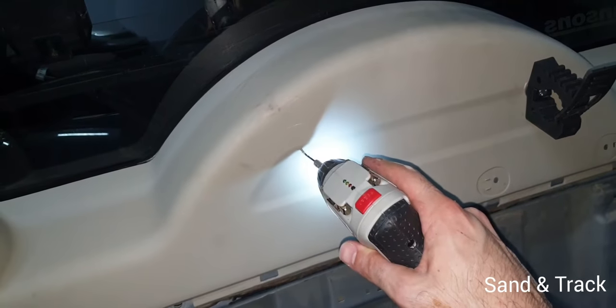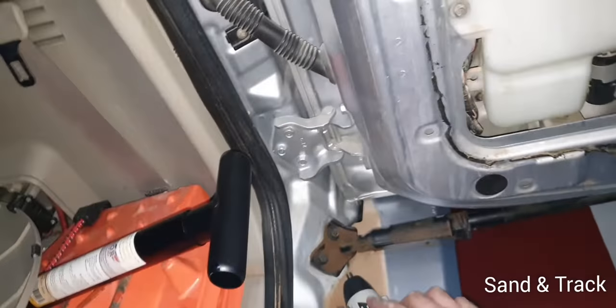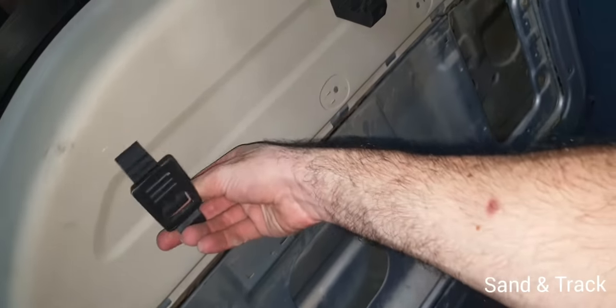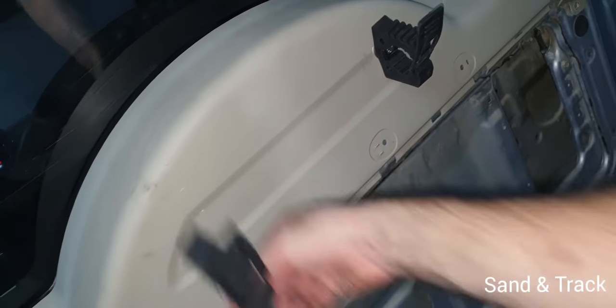I've marked the position for the second clamp right here. Now we're making a hole — just starting the hole first, then widening it so that the second clamp fits right here. We're going to follow the same process one more time as well.